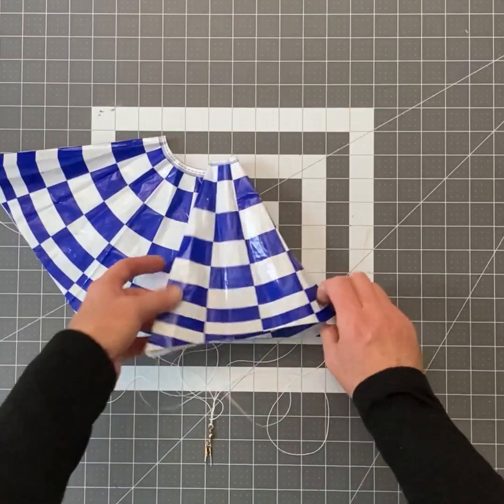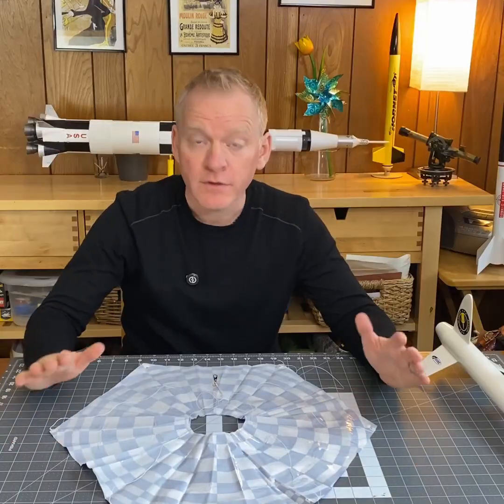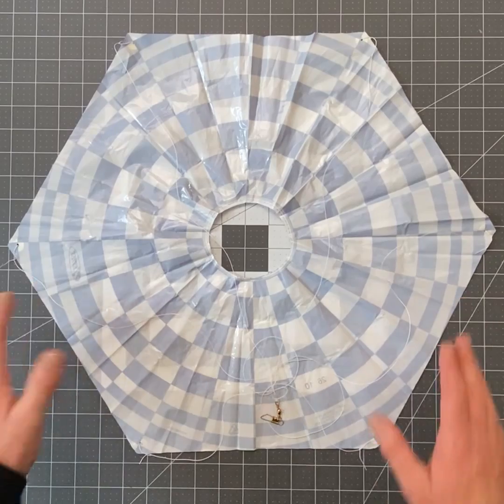I'm going to show you the best way to fold a model rocket parachute. First of all, I'm going to lay my parachute out flat, upside down.